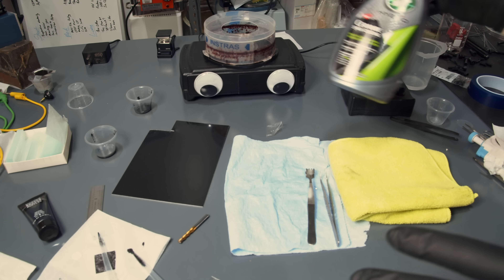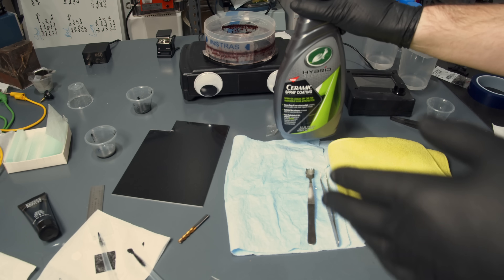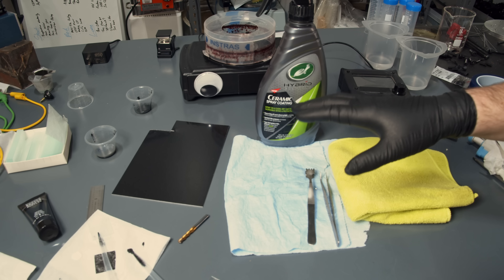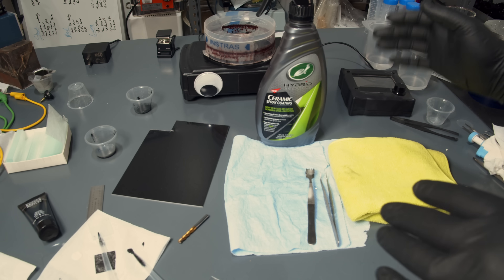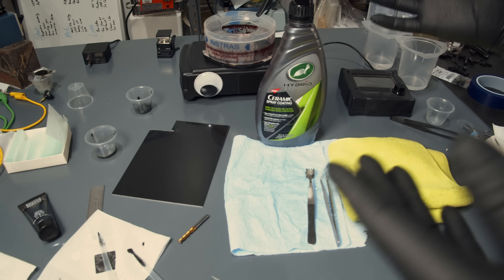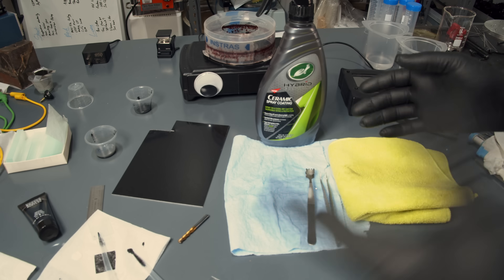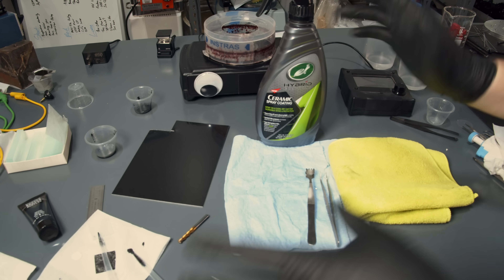Hey everyone! This is a quick update to the video I just published on this ceramic spray coating. I realized there were some details I wasn't very clear about, so I want to clarify those, answer a couple obvious questions I forgot to mention, and perform a few extra experiments based on good comments after the video was published. If you haven't seen that video, go watch it first because otherwise none of this will make sense.